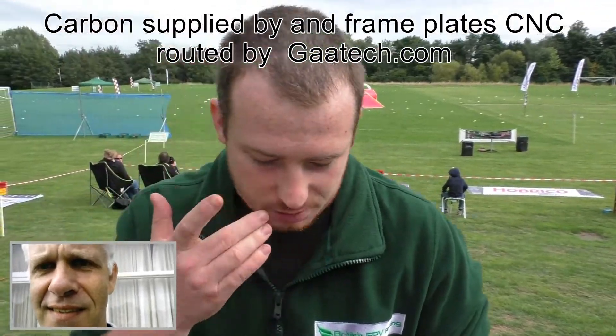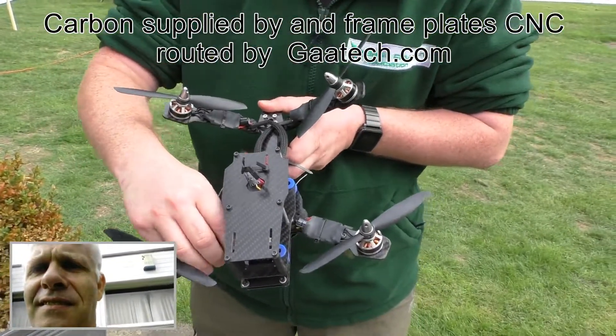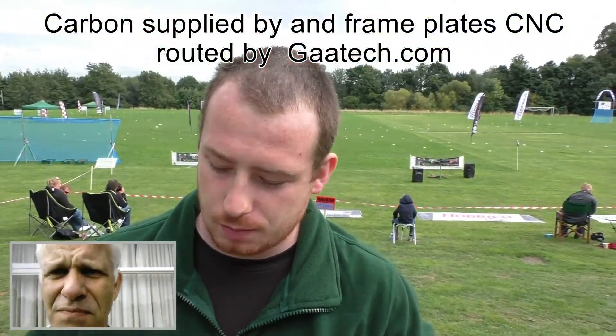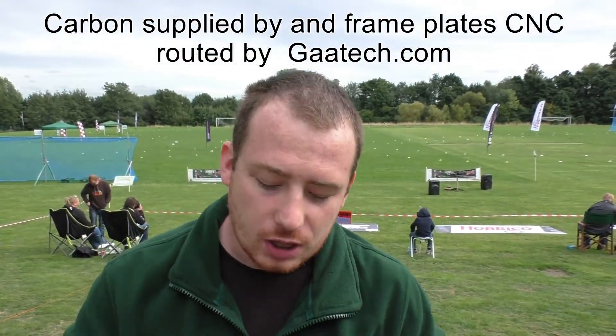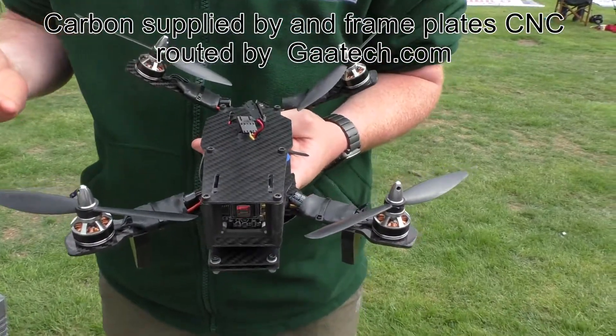This is a V-tail design originally done by Armiton over in Canada — this is their mini V-tail that they designed. The V-tail is great for racing because it's got directional thrust, so it's an awful lot more efficient. I really like the frame, but unfortunately the design was just really poor.